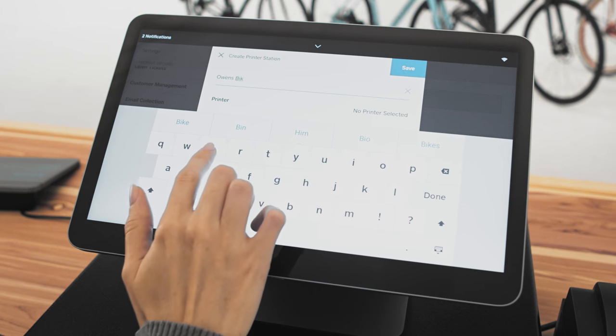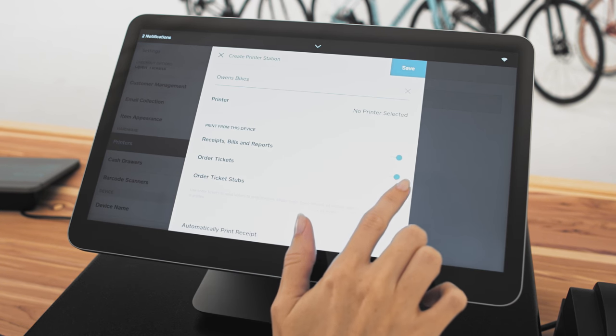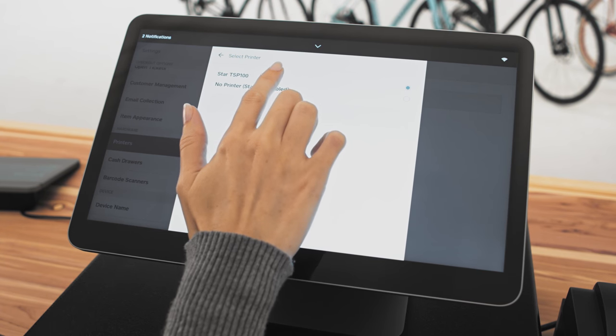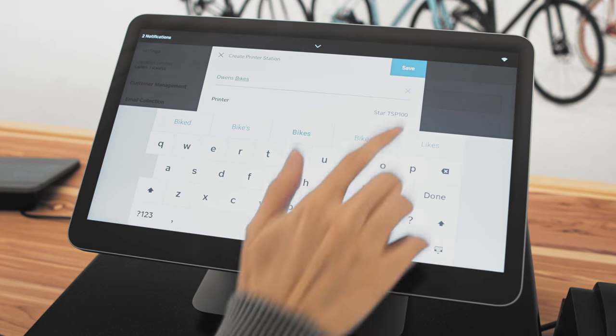Now select what you'd like your printer to print. Make sure you select at least one option. Then tap the printer selection menu and select your printer. Test your printer by tapping Test Print, then tap Save.